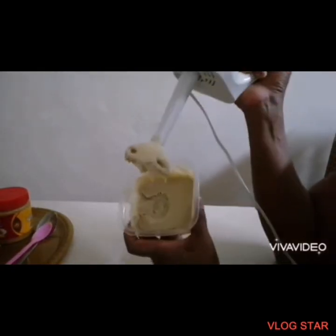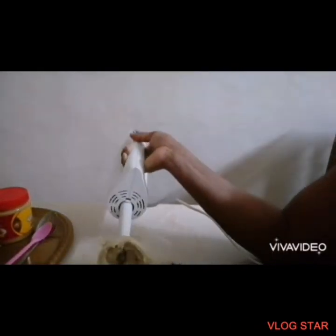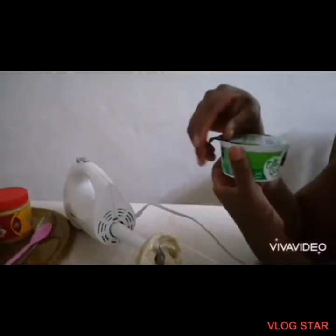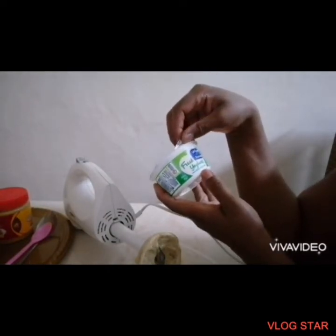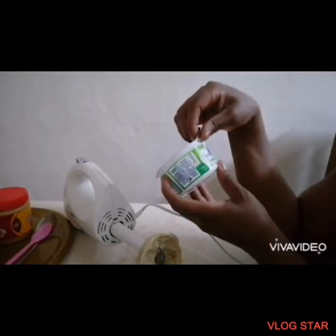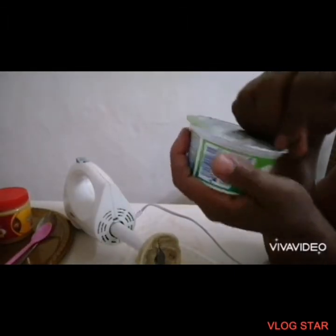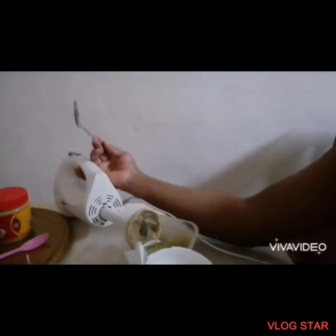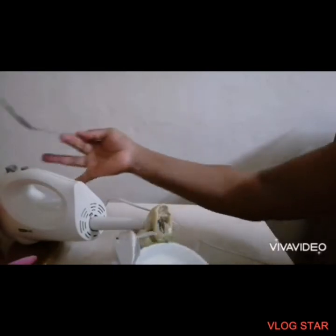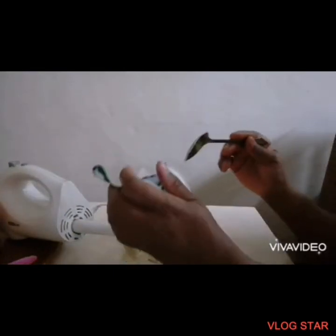It's nicely blended together. Right now I'm going to be adding yogurt — this is fresh yogurt, 100% pure cow's milk, and this is full fat. I use low-fat yogurt for myself, but I give my baby full-fat yogurt because I want her to gain some weight. So I'm going to add the yogurt to the mixture.